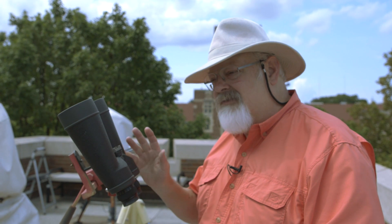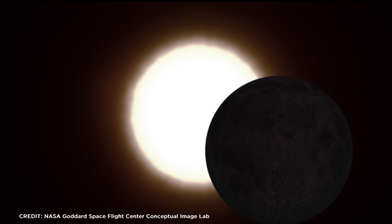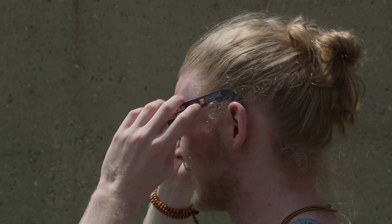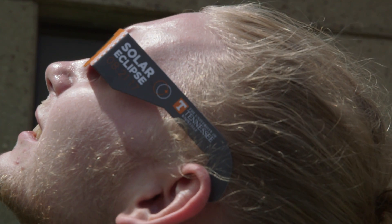From about 1 o'clock in the afternoon when this whole thing starts, you've got a partial eclipse for an hour and a half. So in that in-between time, people are going to want to put their glasses on and watch it.